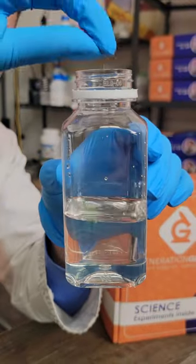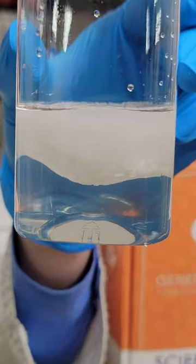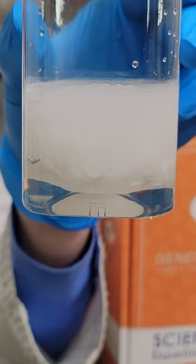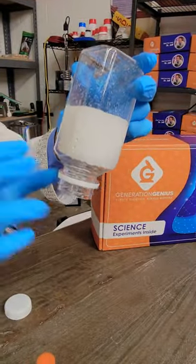This looks like water, but if you just add a couple of crystals, something very interesting starts to happen. It turns from liquid to solid instantly. The whole thing solid. Pretty cool.